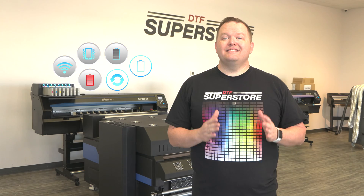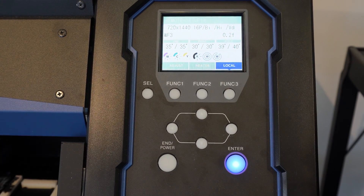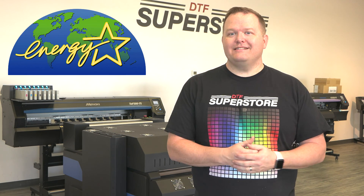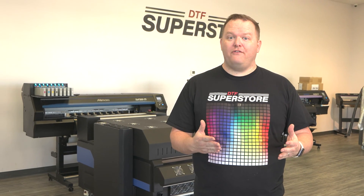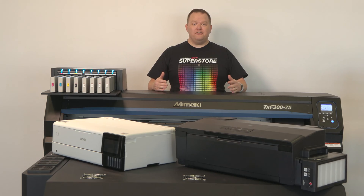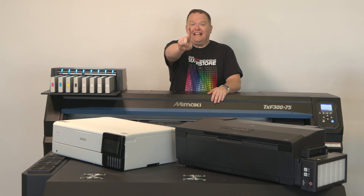Mamaki also included smart features in their printers, like notifications that let you know when something needs to be checked on or replaced, a sleep mode which saves power and qualifies it for an ENERGY STAR rating, and a user experience that so far is unmatched. Now you know the three categories of DTF printers — and don't forget to like and subscribe!